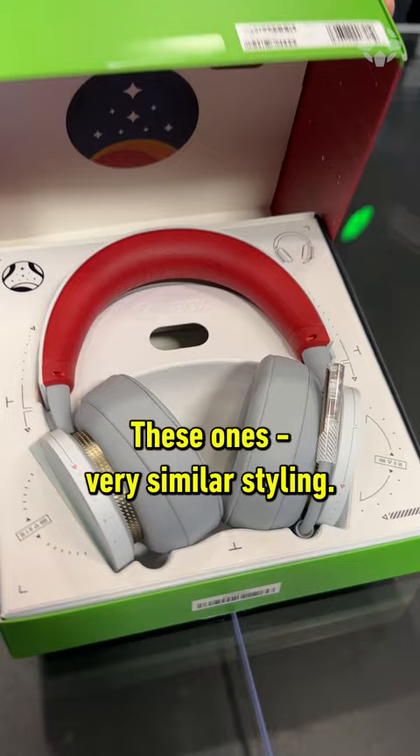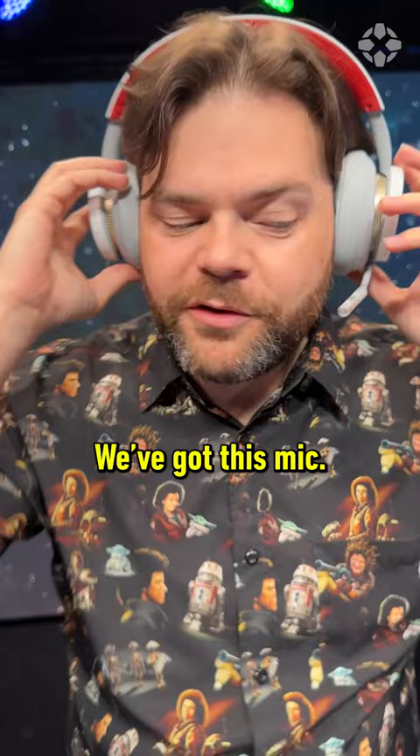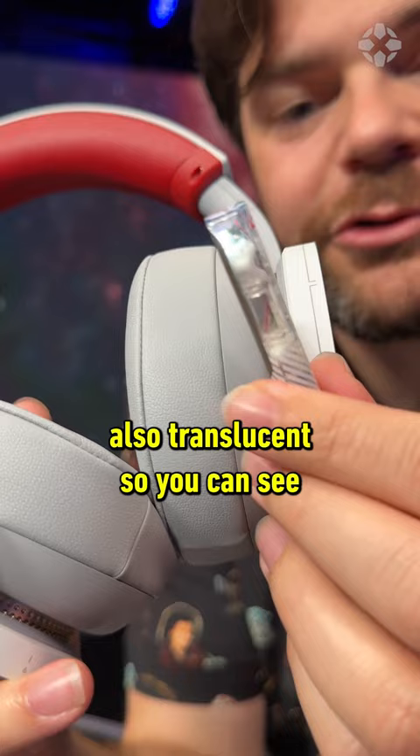These ones, very similar styling. Let's try them on. So on this side you'll see we've got our volume button. We've got this mic, and thank goodness they labeled it — I had no idea what it was. Similar to the triggers on the controller, also translucent, so you can see all that goes into your Xbox microphone.